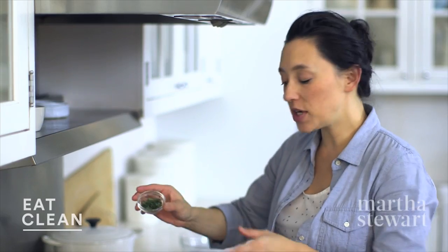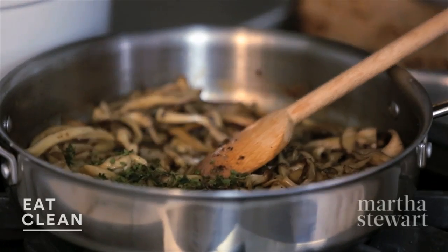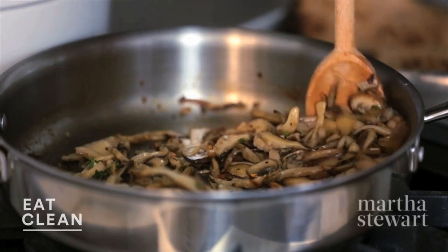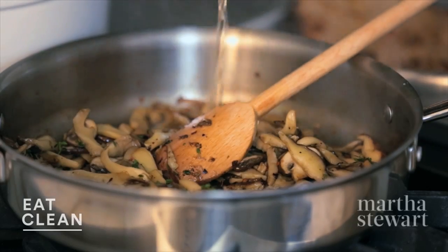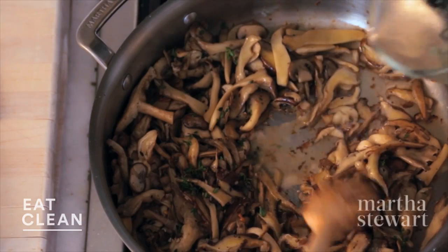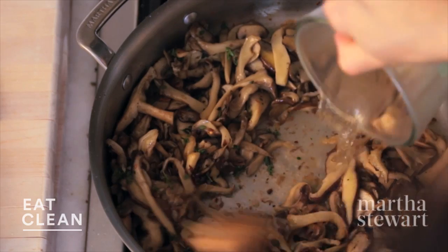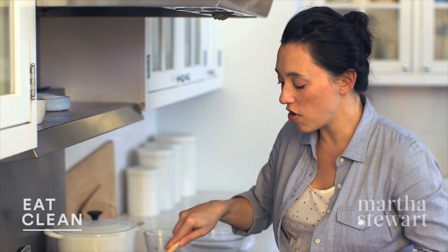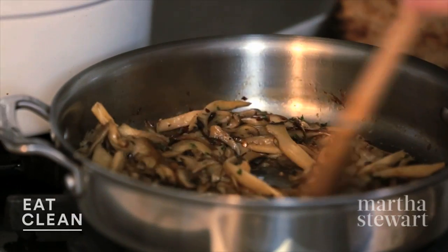To this mixture, I'm adding one tablespoon of picked thyme leaves. Season with some red pepper flakes and give that a stir. Then deglaze with some white wine — I have a quarter cup here. This is gonna release all that delicious mushroom crust. Use a wooden spoon to scrape up all the bits, then turn the heat down to low.